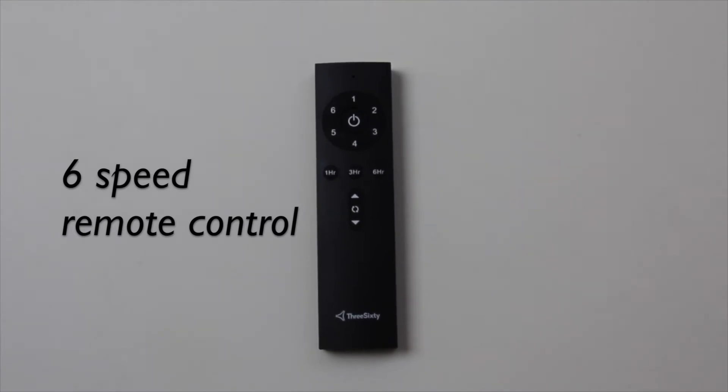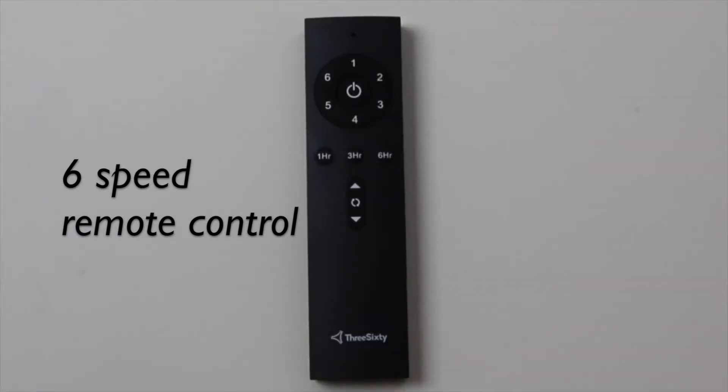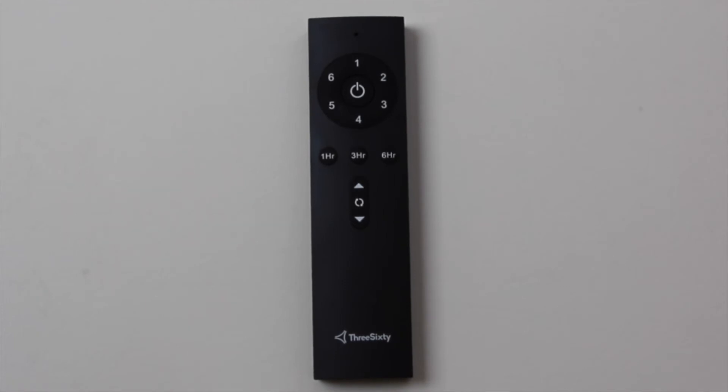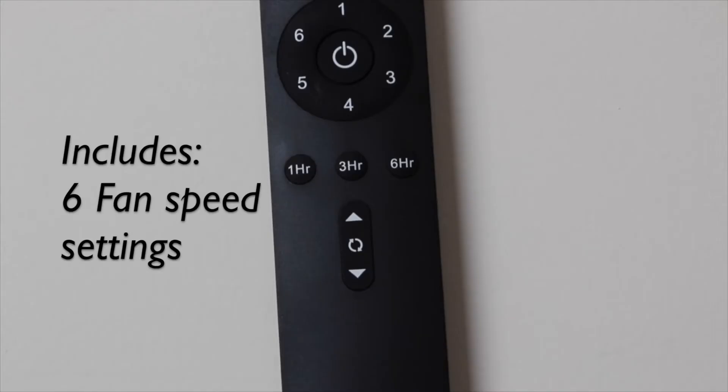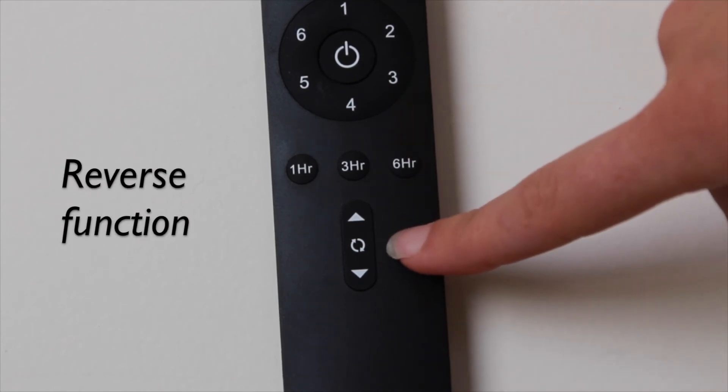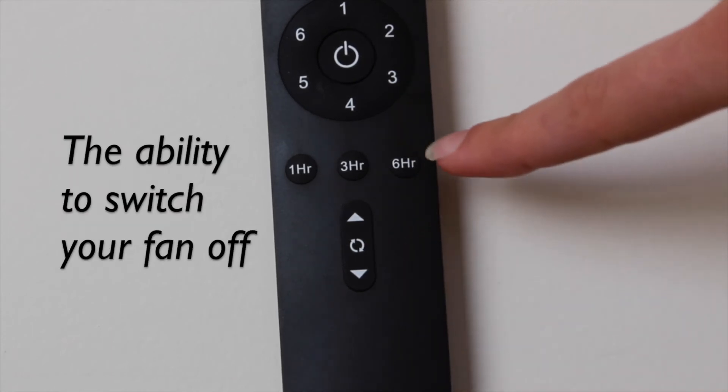The Flat Jet DC ceiling fan includes a stylish six speed remote control that seamlessly integrates advanced functions into your new ceiling fan, taking convenience to a whole new level. It includes six fan speed settings, a reverse function, and the ability to switch your fan off after one, three, or six hours.